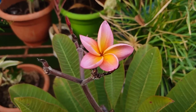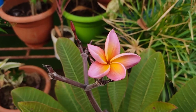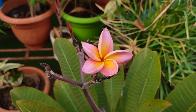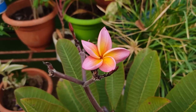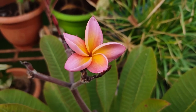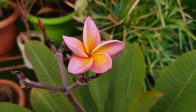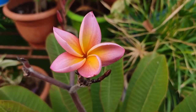Hello everyone. This is the uncommon type of champa which has got a base color of pink and a center shield with yellow color. This is the third bloom of my plant. Let me show you closely how beautiful the color is. This flower has bloomed for two days, that's why the flower is now starting to shrink. Let me show you.